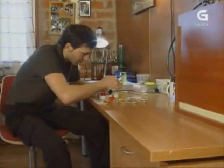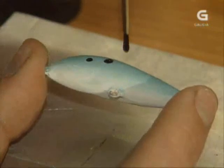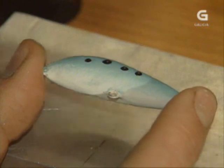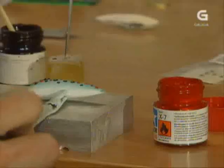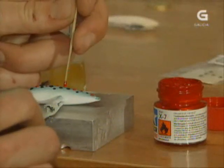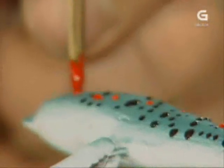Agora imos a pasar a facer as pintas. Estamos probando un cachiño de bambú afiado na punta para que nos caian ben as gotas e queden ben redondas. Imos meter o color roxiño porque o roxo é o color que teñen as pintas das troitas, que é o que se pretende pescar con eles. O negro tamén, as pintas negras son as das troitas. Son colores que para a pesca dos salmónidos son moi aptos.